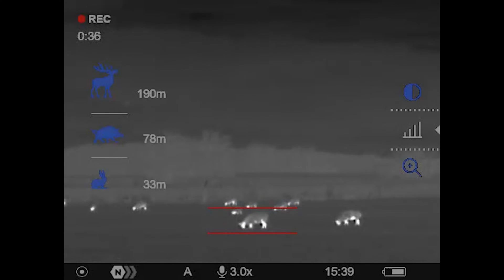Our sheep is kind of boar-sized, so we'll go with that measurement — it's about 100m away. Of course, there is a margin of error for how accurately you're able to measure smaller animals especially. But this certainly removes the guesswork.